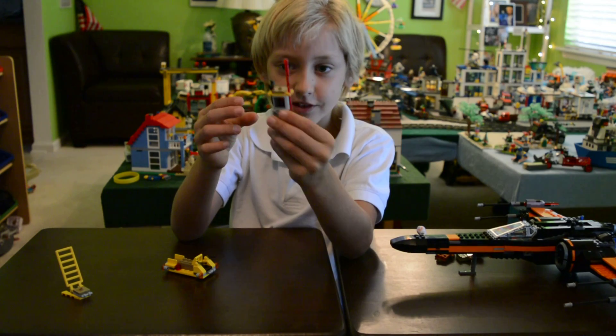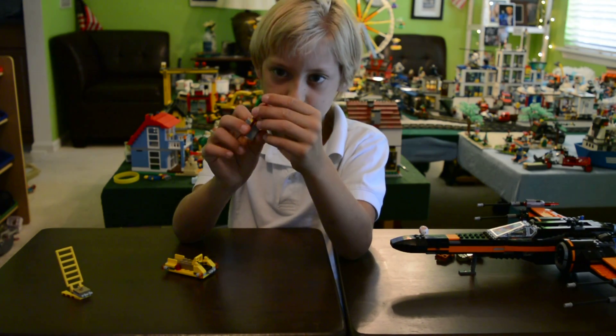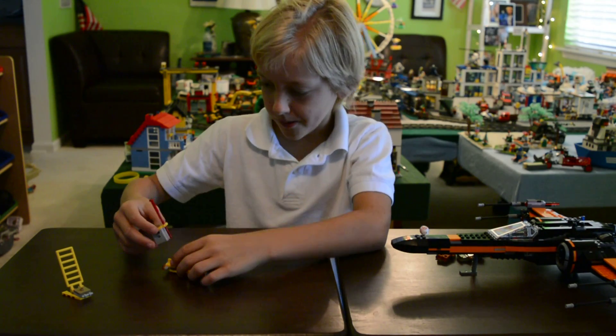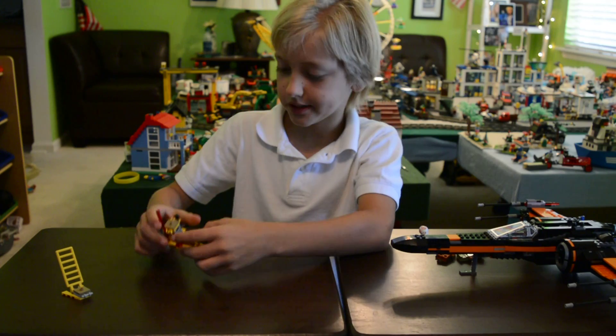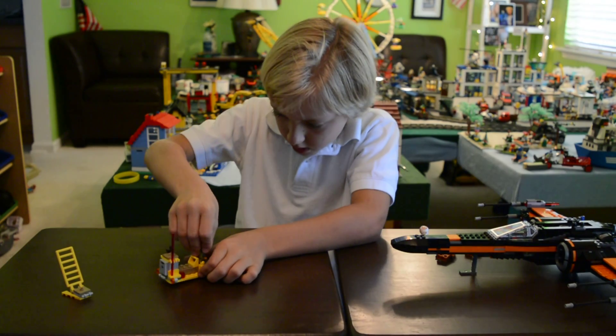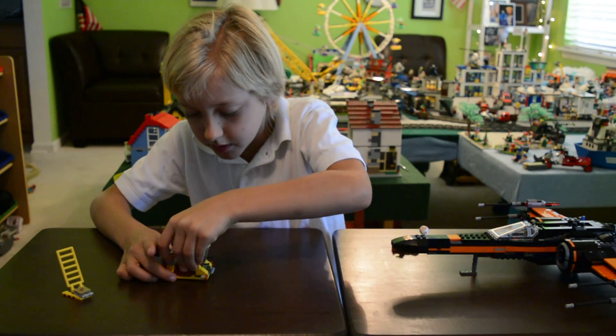When you open it up, you've got some lasers, and it comes with a wrench and a laser. I'll show you guys how this works later. You just hop it on and put that on the back, and you can put the minifig right here. And you can attach the next piece right here.